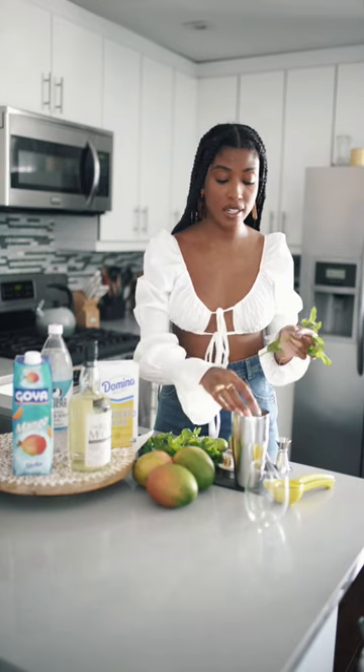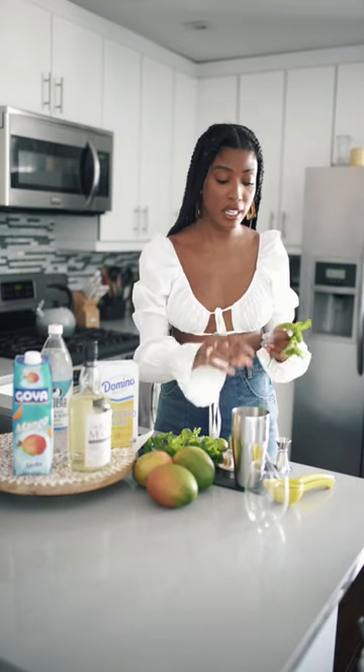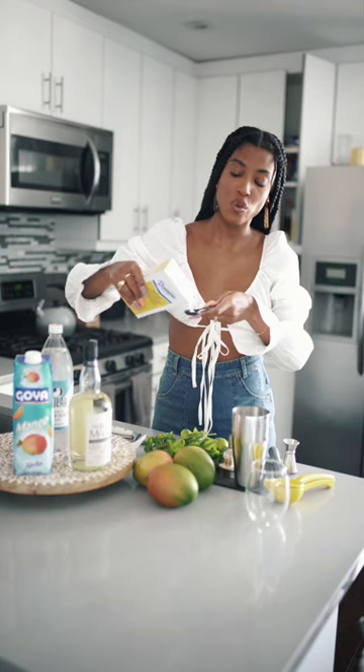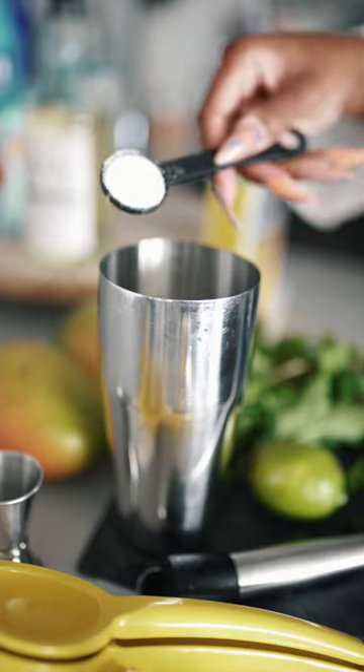With this being a mojito, we're going to add in some fresh mint leaves. Next, we're going to add in one teaspoon of regular white granulated sugar. Now I'm going to muddle these ingredients together.